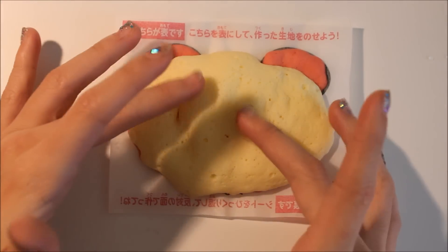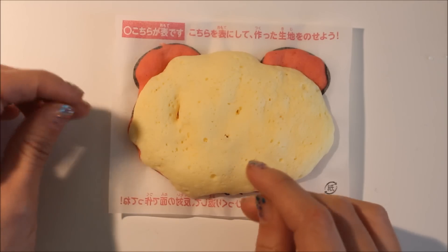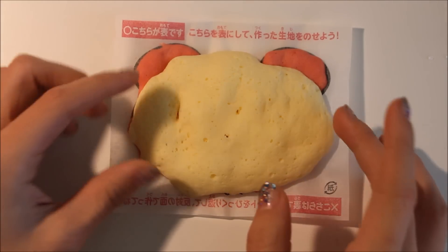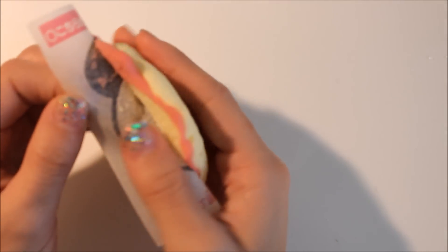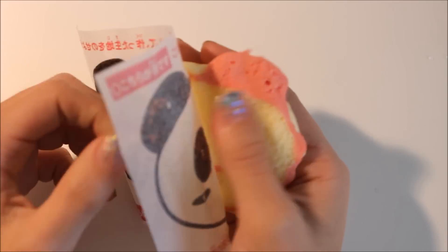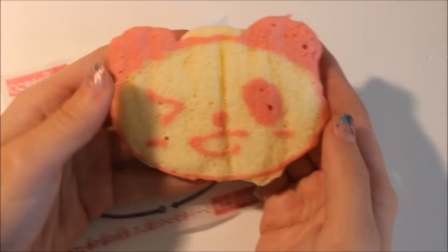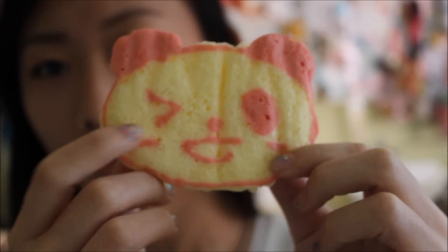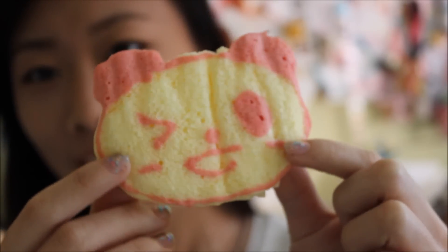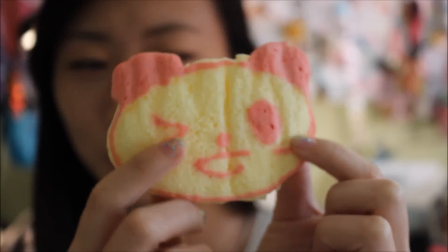Make sure everything is done by putting a toothpick in it. Once you take it out, if it's not sticky or moist around the toothpick, it means it's all done. So we're just going to really carefully lift this out, and hopefully it is good looking. Yay! Look at that — it's so cute. This is what it looks like. It's very fluffy and squishy, like a muffin almost.